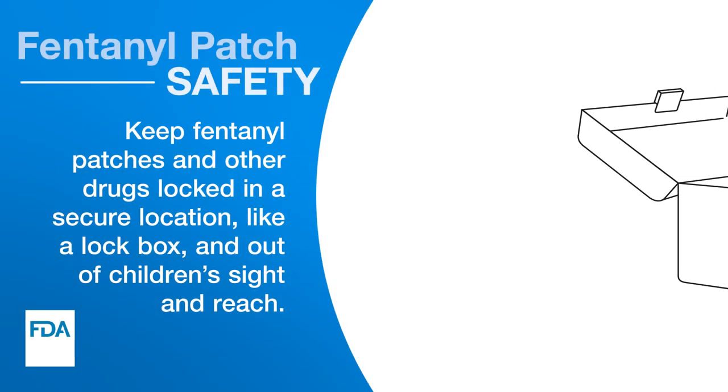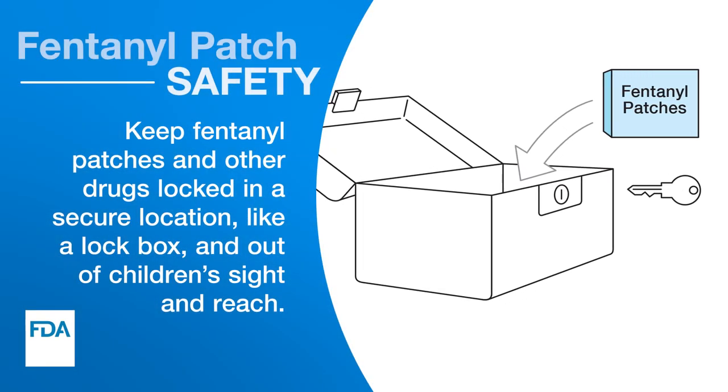Fentanyl Patch Safety. Keep fentanyl patches and other drugs locked in a secure location, like a lock box, and out of children's sight and reach.